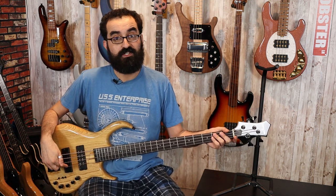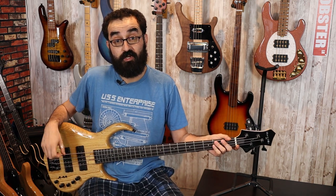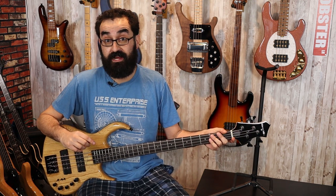We're just looking at the pickup configurations here. We have a three-way switch for each of the pickups that gives you parallel, single coil, and series mode, in that order going from top to bottom. Between soloing the pickups and having both pickups together, you have 15 different configurations, and we're going to go through all of those today.